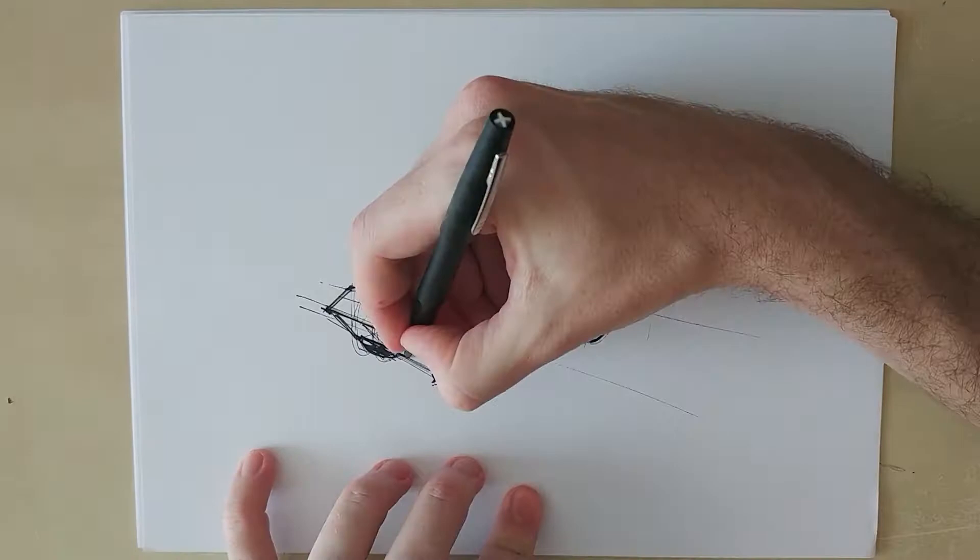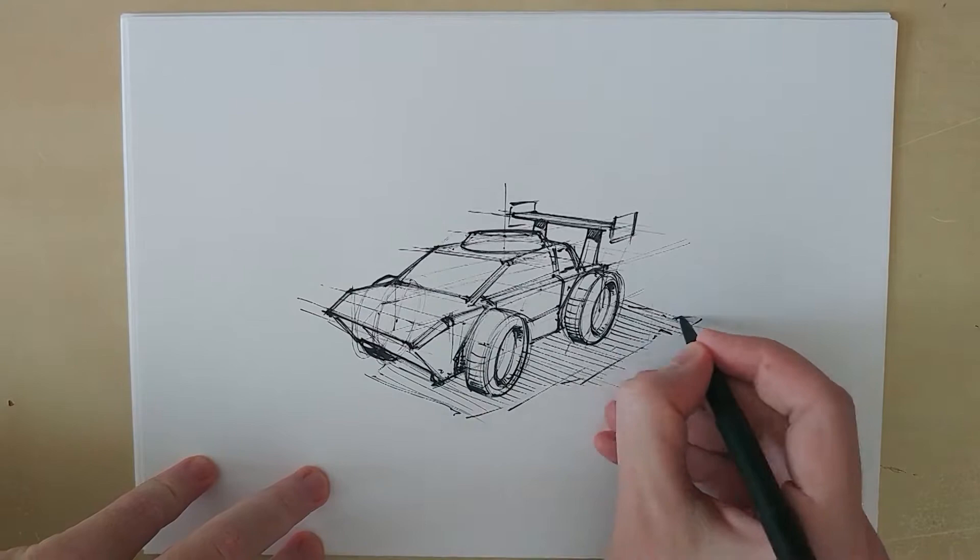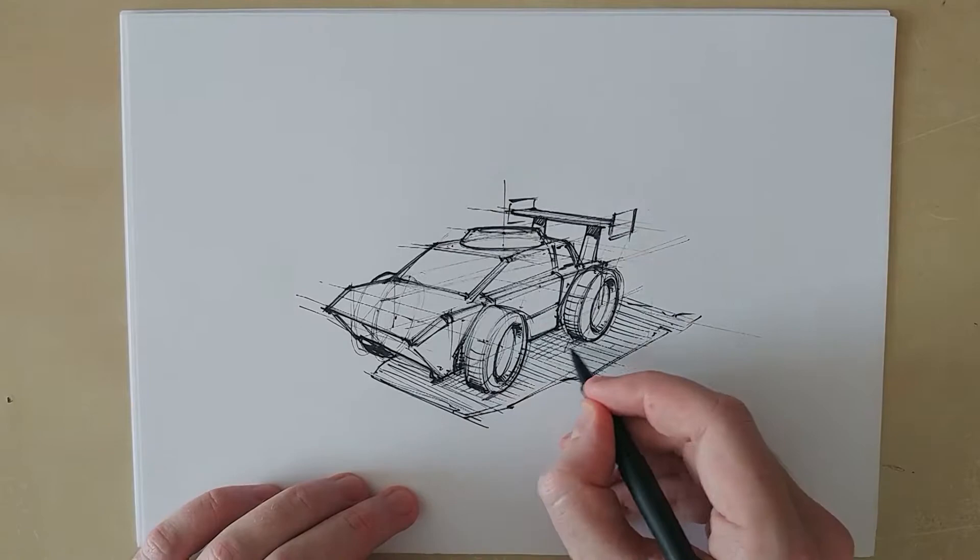To add some pop to the sketch I added the shadow areas to the spoiler and wheels. I also continue adding more detail to the drawing, pushing the construction lines even further to the background. Adding a shadow to your product always helps placing it into the environment. We will be focusing on lighting and shadows in future videos.